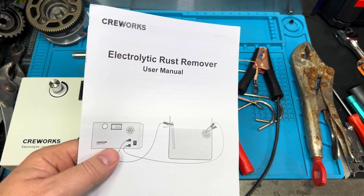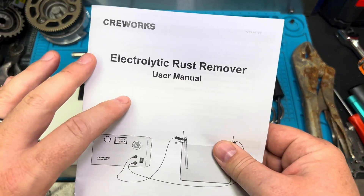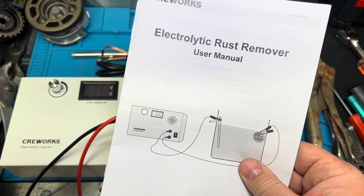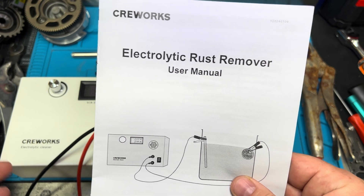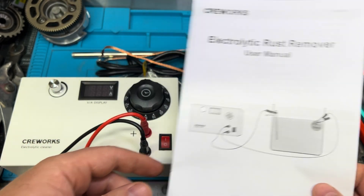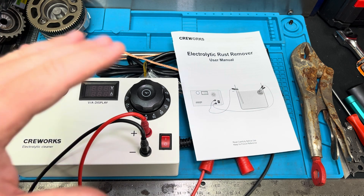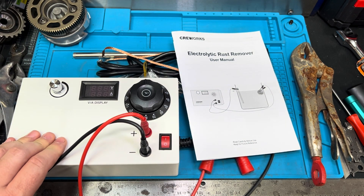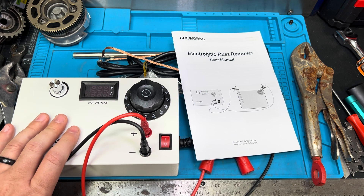Alright guys, welcome to the channel. We have a new product for you. It's actually pretty new on the marketplace, and Crayworks, who sent it to us, they haven't even put it out on Amazon yet. They have quite a few things on Amazon, but this is currently only found on their website. I want to tell you guys all about it — what's unique about it, what's important about it, and maybe if it's something you might like to use for cleaning rusted parts.